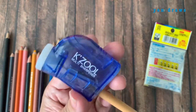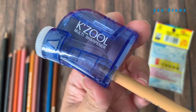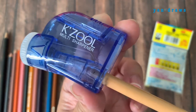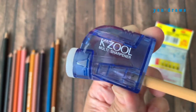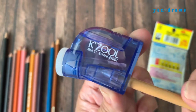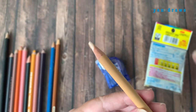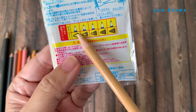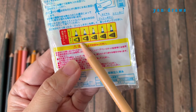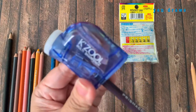I just insert the pencil into the hole and then turn it in a clockwise direction. It is done. You can see that even though it is not that sharp, for this type of sharpness you can use it for a bigger area — it's not meant for details. Next, I'm going to use another pencil to test for the second stage.